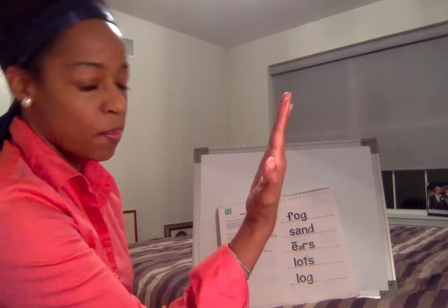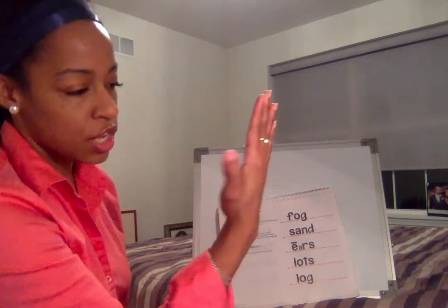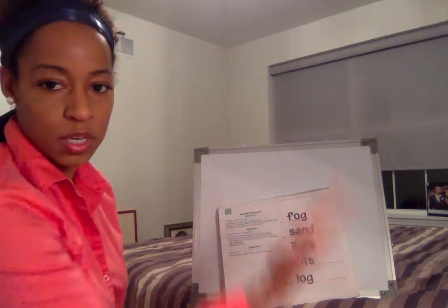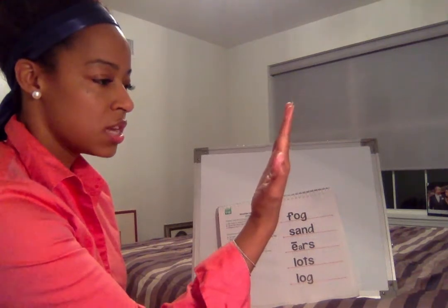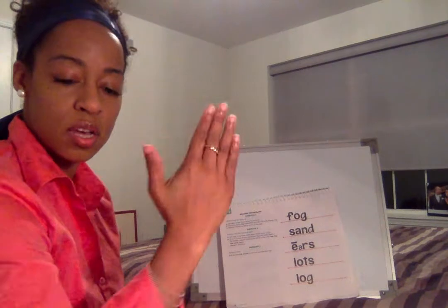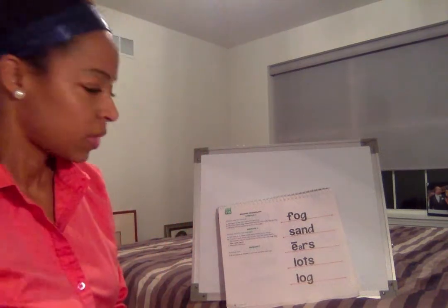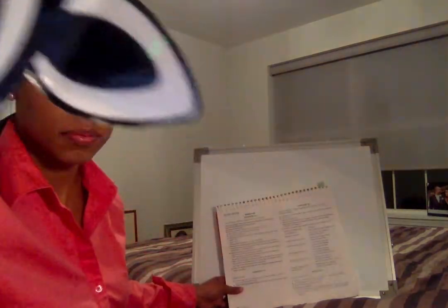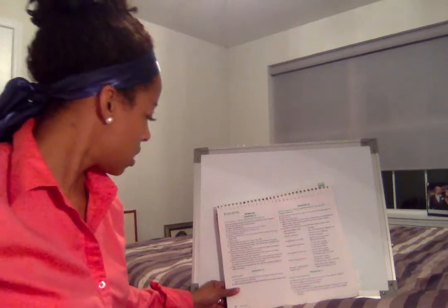Great! Put your mirrors up. All right, say 'my turn first' — looking good, looking good, looking real good! All right, your turn — mirrors up — one, two, three — looking good, looking good, looking real good! All right, mirrors down. All right, say 'turn that page.' Good.